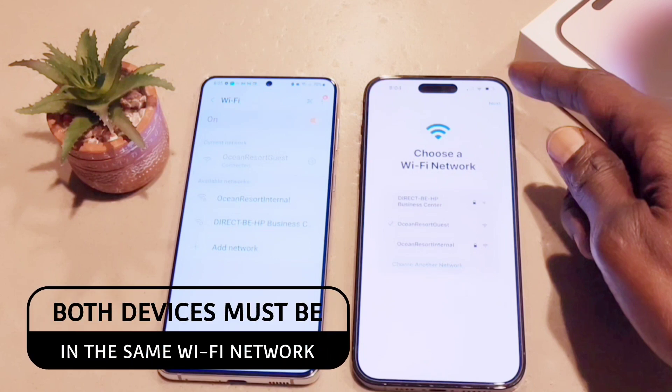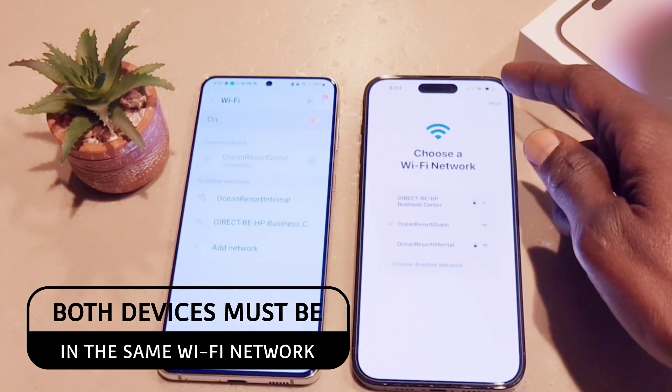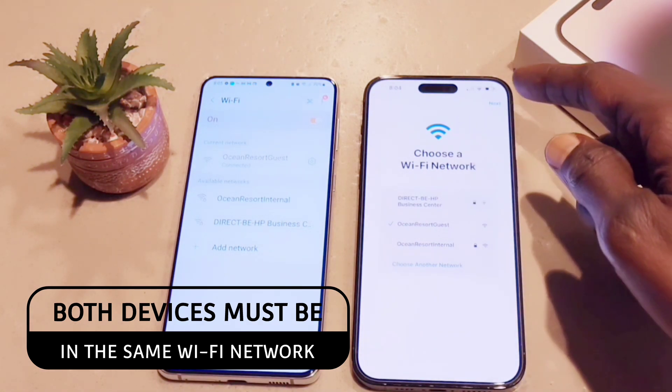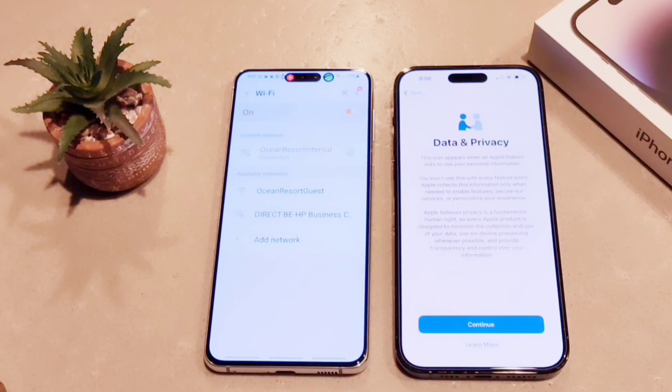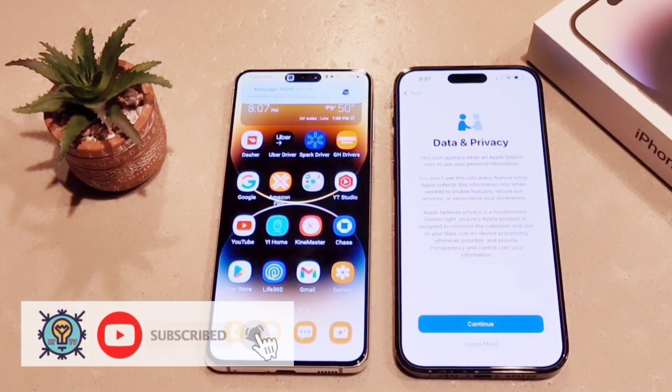Here, you have to make sure that both phones are on the same Wi-Fi network. Depending on how fast your connection is, the transfer speed will vary — you can transfer the files easily, but for me it took a little time.